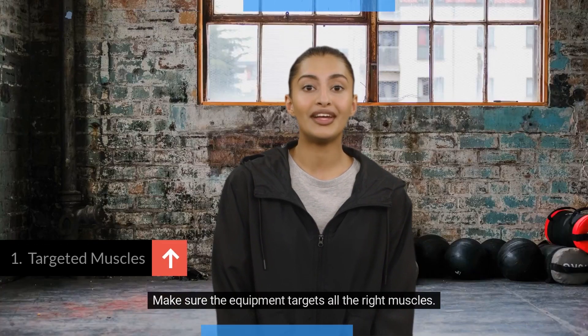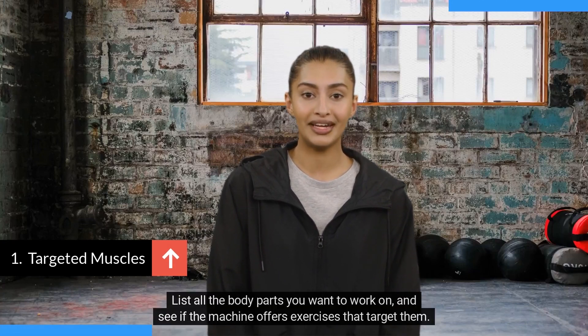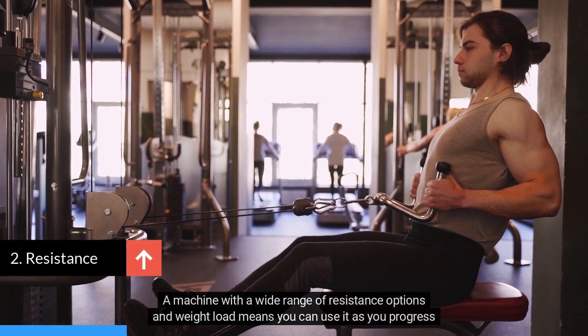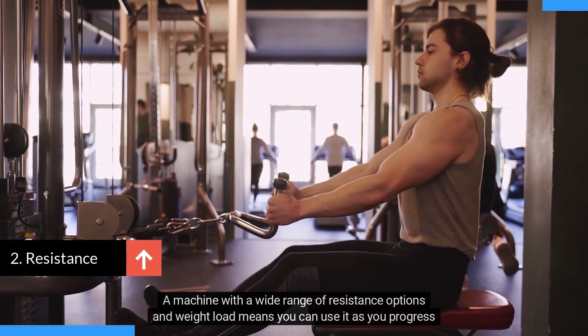Make sure the equipment targets all the right muscles. List all the body parts you want to work on and see if the machine offers exercises that target them. Look for a machine that gives you a challenging workout — a machine with a wide range of resistance options and weight load means you can use it as you progress in strength.